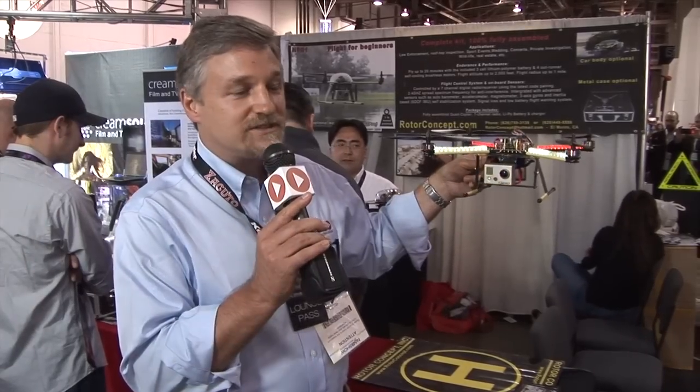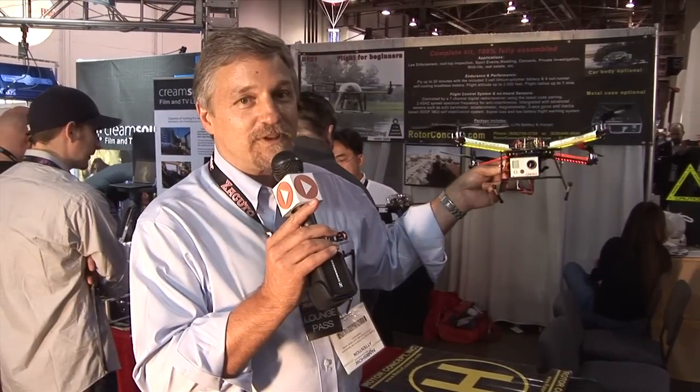So it's incredible for law enforcement, incredible for real estate, sporting events — just any kind of aerial filming you're going to do. This is an incredibly affordable product. There are guys buying this that are setting up their own aerial photography business with just this setup that I have in my hand right here.